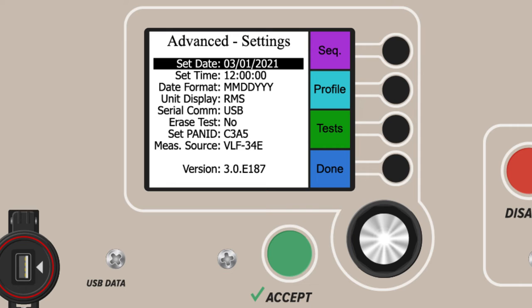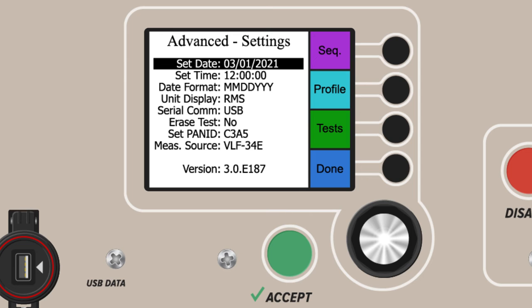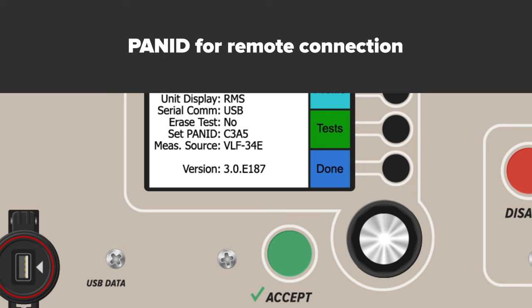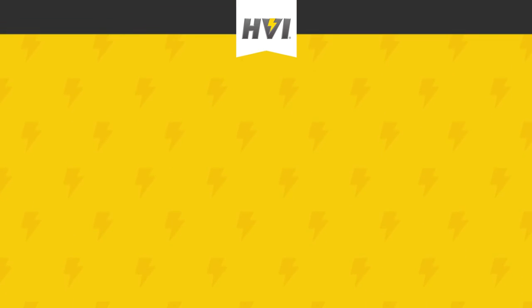All tests are timestamped, so proper date formatting is important. The Advanced Settings also control the units displayed for voltage: RMS or peak voltage. Advanced Settings also display the current measurement source and have a PAN ID selector for connecting to E-Link software and to external devices such as a TAN Delta bridge. Finally, Advanced Settings is where your firmware version is displayed.